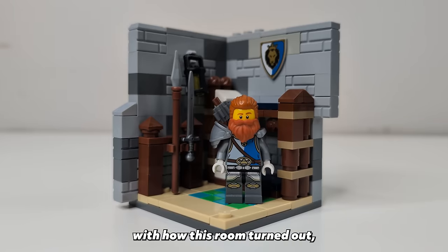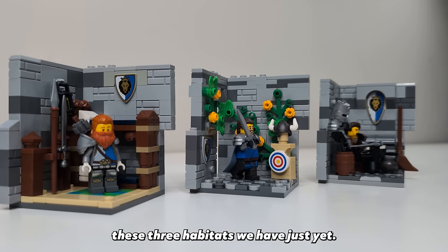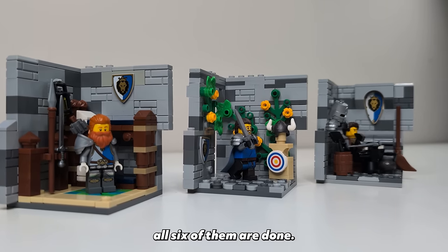I am really pleased with how this room turned out and it will make for a nice last room for the bottom floor of the castle. I'm not going to connect these three habitats just yet — we'll do that a little later once all six of them are done.